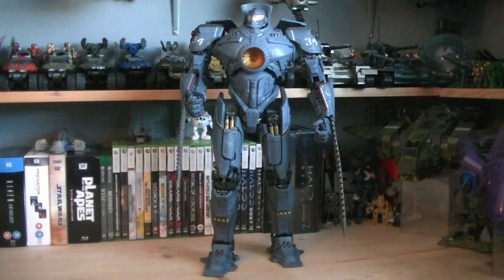For about $100, NECA has once again outdone themselves with another spectacular collectible. The articulation may be still limited, but there's not much you can really do with a robotic design without making it inaccurate. Everything else — from the LEDs, paint application, massive amounts of detail, and the sheer size — makes this a must-have for any Pacific Rim fan.